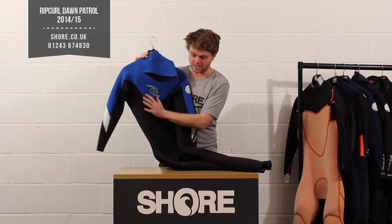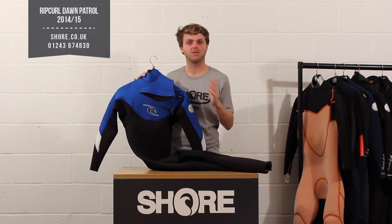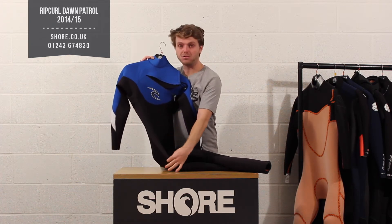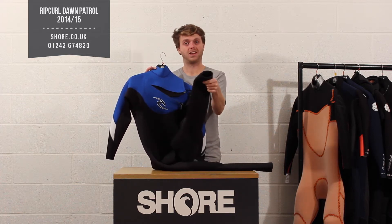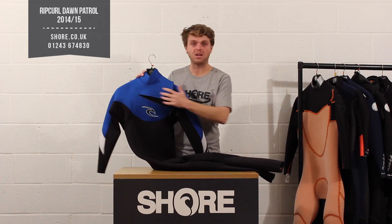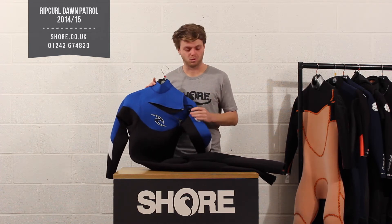Moving through the suit, it's a double lined panel all the way through giving you a lot of flexibility, so it's really going to allow you to perform in any sort of sport — kite surfing, windsurfing, surfing, wakeboarding. You've got five mil neoprene running through this whole section and all the way through to the bottom of the legs. What Rip Curl does differently is they run that thicker neoprene right from the top all the way through — three mil at the top where you need arm movement, and five mil through the body and legs to keep you nice and warm.